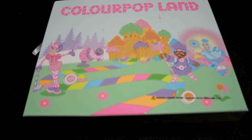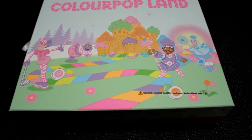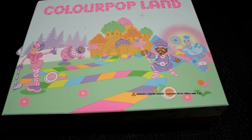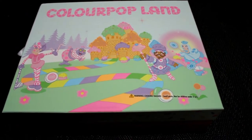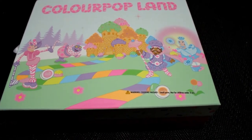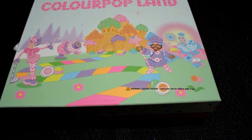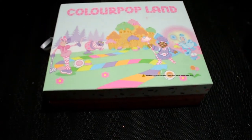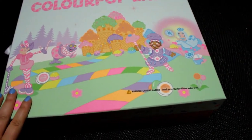Hey guys! I wasn't entirely sure how I was going to film this because I cannot fit this entire thing in the frame where I usually film my swatch videos and everything, so for now I am on my floor. I caved and I got the entire Colourpop Candyland collection — the Colourpop and Candyland collaboration. I wanted to show this to you today and try and not make this video an hour long. The packaging is absolutely adorable.